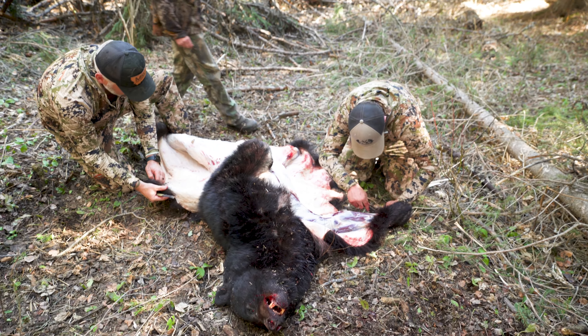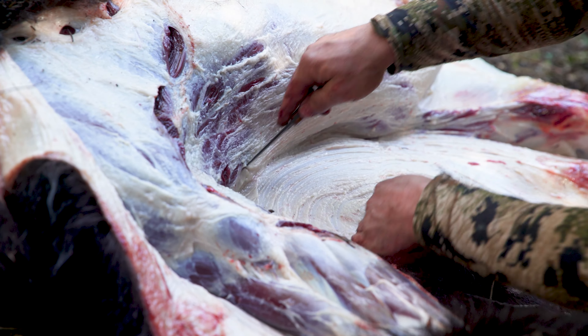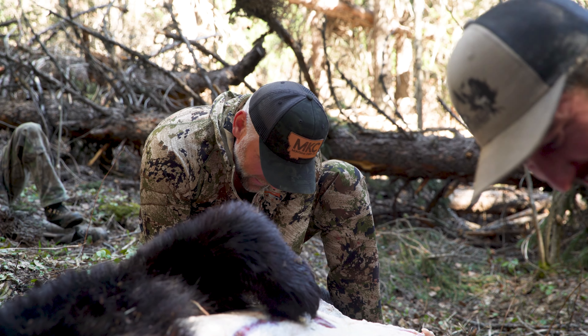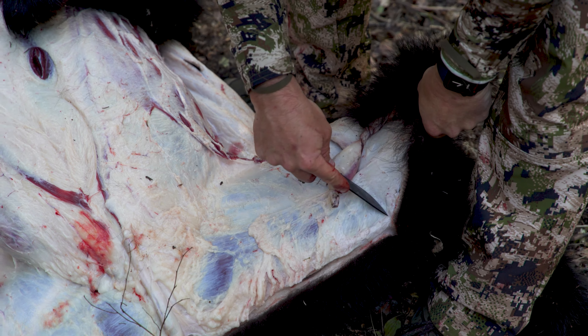Roll that bear over and do the same thing to the other side — remove two more quarters, keep things clean, put those in bags. Then skin the rest of the body around its back side and spine, skinning down to the spine, rolling it, and skinning the other way until you meet and that hide is laying under the carcass completely unattached.